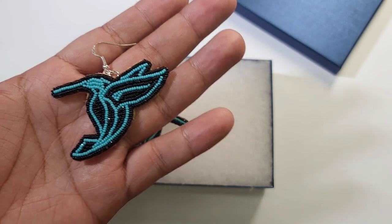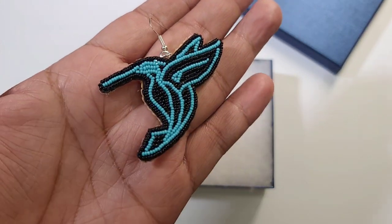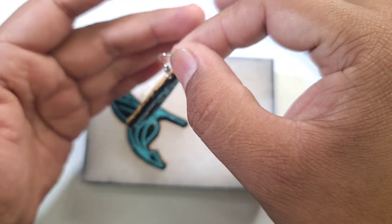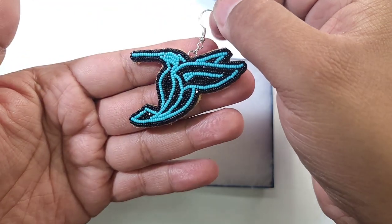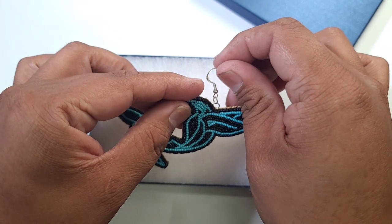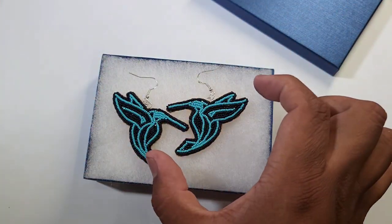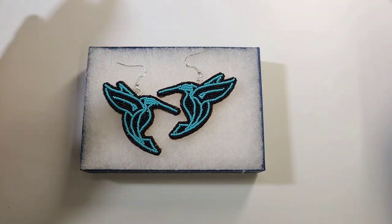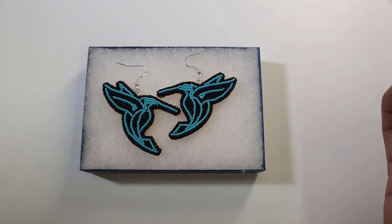Yeah, they are quite small. It has a nice balanced proportion to it — they're not like the big ones which are twice the size. So it goes into something smaller, a little more appropriate for people who don't like big earrings, and the light catches them really nicely.